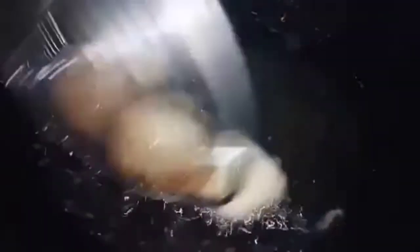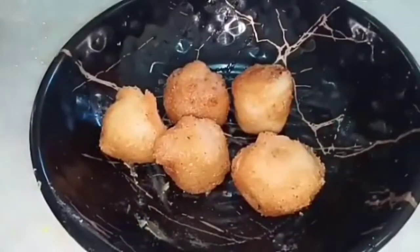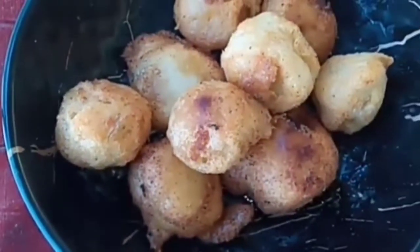We will add it to the plate and serve. We will be ready for this taste. As you guys are trying this, it will be great.